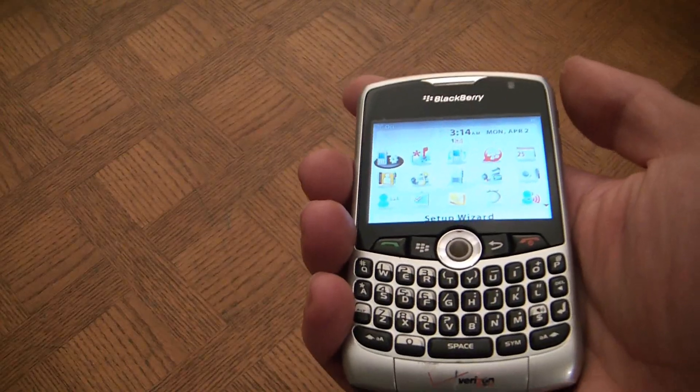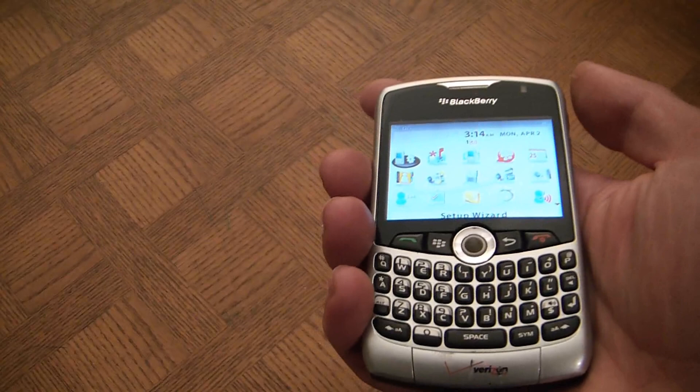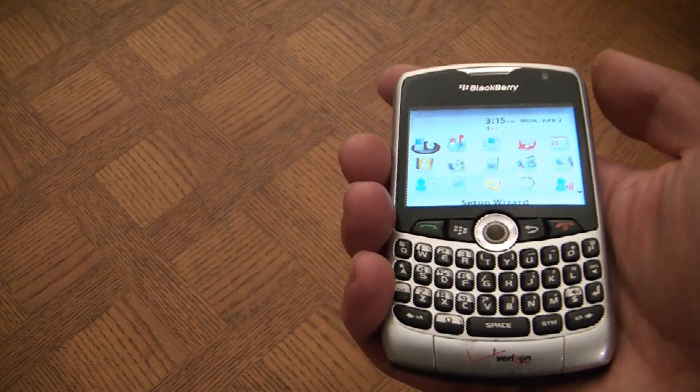So there you go, how to reset a BlackBerry 8330 smartphone. Please subscribe, please like the video, feel free to leave comments, and thank you for tuning in.